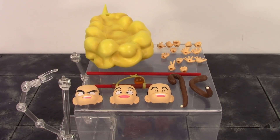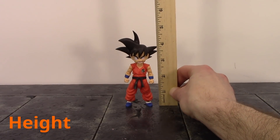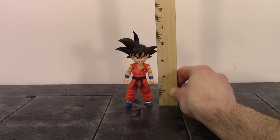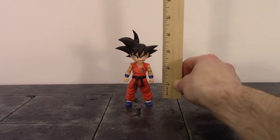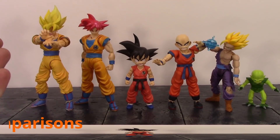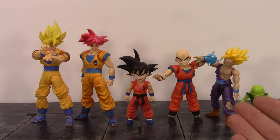Those are all the awesome accessories included with Kid Goku. Now for the height of Son Goku: to the top of his head he is just shy of four inches tall, and to the very top of his hair he is just shy of five inches tall. Here he is compared to the S.H. Figuarts Super Saiyan Goku, Super Saiyan God Goku, Krillin, battle damage Gohan, and the Saiyman.